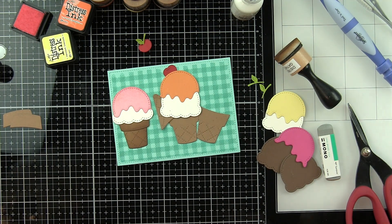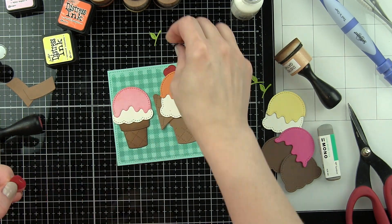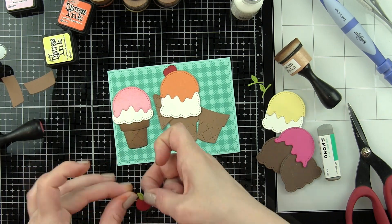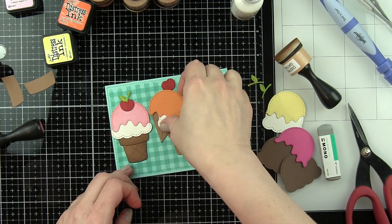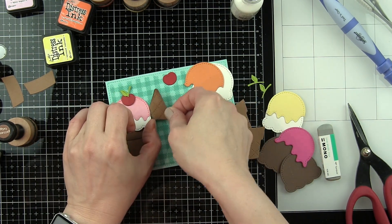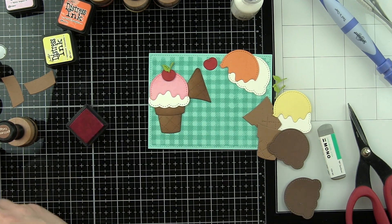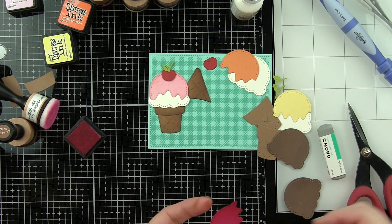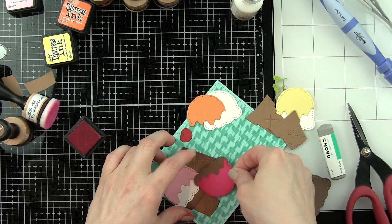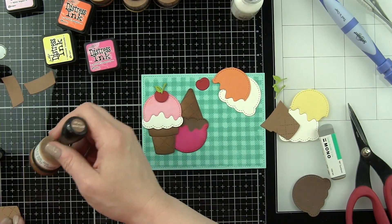Just like the popsicle card, one of these ice cream cones is going to be upside down — it adds a fun little decorative touch and a lot of interest. I decided to put cherries on a couple of the ice cream cones. Instead of doing it on all three standing upright, I did two of them and then put two extra cherries down near the base — adds a nice little pop of color, almost like you're in the middle of creating these ice cream cones. All the same Distress Ink colors used for the popsicle card are used here, with the exception of Shaded Lilac. I'm using Spun Sugar, Picked Raspberry, Carved Pumpkin, and Squeezed Lemonade with Gathered Twigs for the cones.